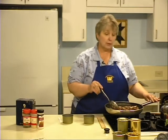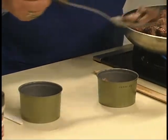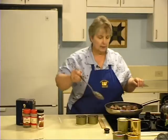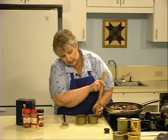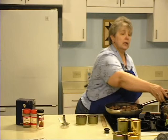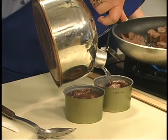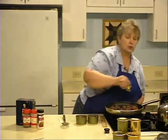Now that the meat is browned, pack it loosely into the cans, leaving a quarter-inch headspace — the meat should be no higher than a quarter of an inch from the top of the can. Then add boiling water, again preserving that one-quarter inch headspace. You can choose to use the broth from the bottom of the pan, tomato juice, or other liquids that your family might enjoy.